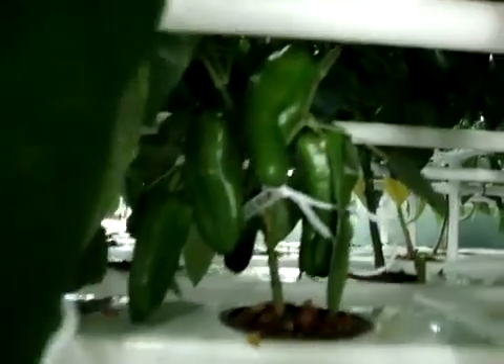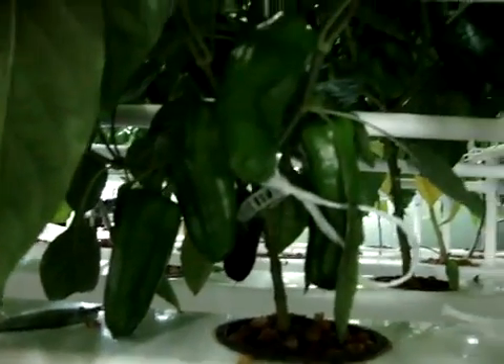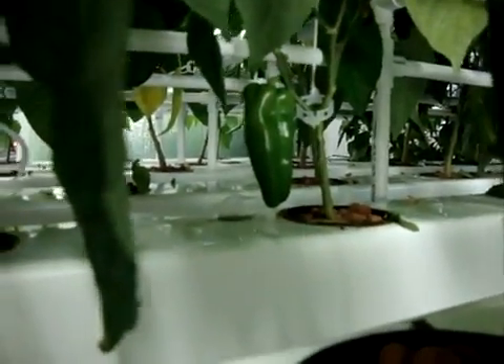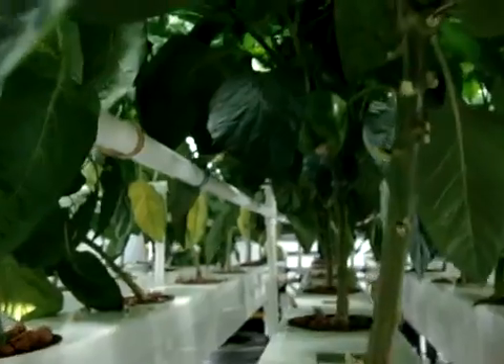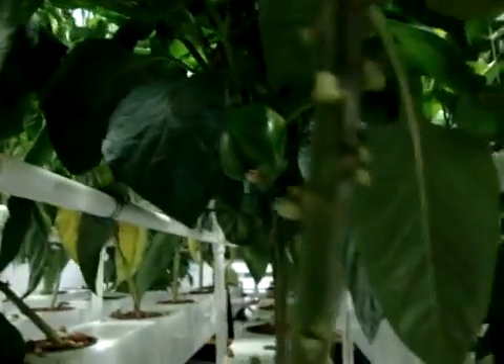We'll go through briefly and look at some of the peppers we have. Those are bush bell varieties right there, and there's another bush bell there. There are some different bell peppers coming in — I'm not quite sure which kind of bells those are. We'll duck down under here — hopefully you can see up in there — these are the big dippers and there are quite a few of them coming in.